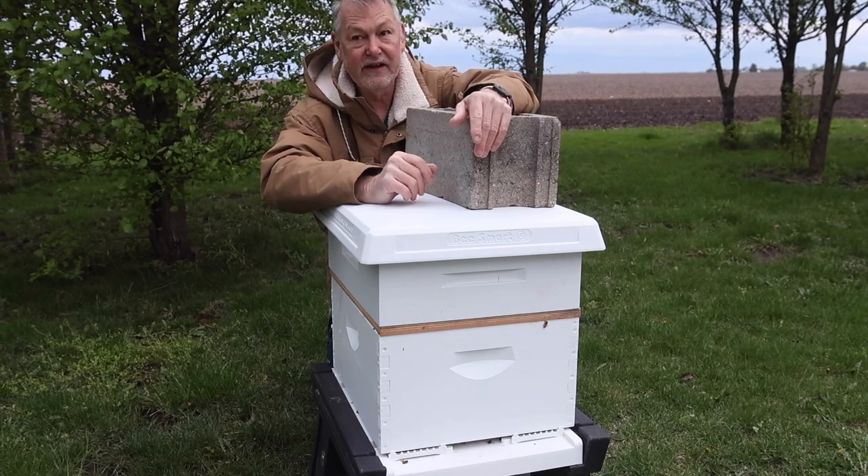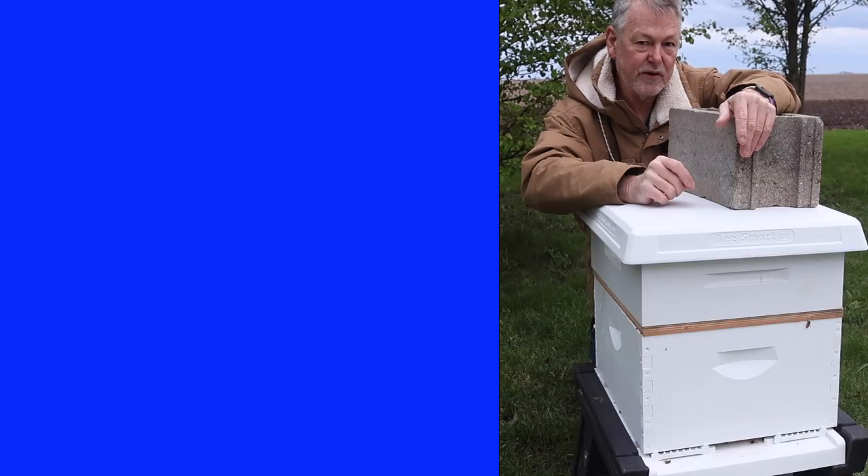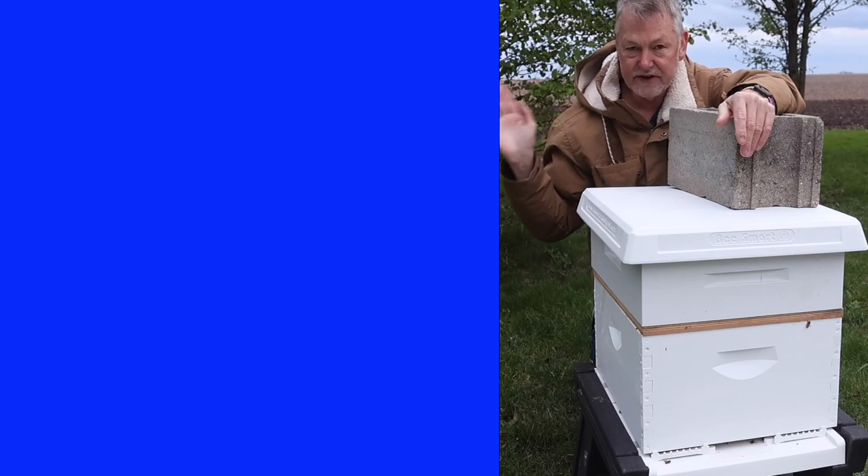For those of you that have kept bees for a while and you've got a hive with a very defensive nature, it might be time to find the queen and replace her. I've got a great video on how you find your queen in a hot hive — let's take a look, I'll see you over there.